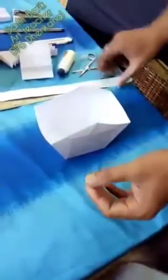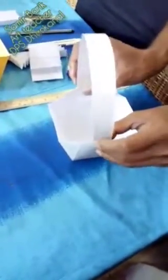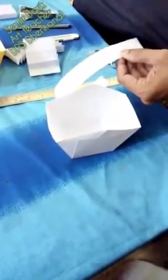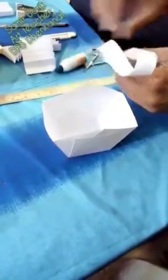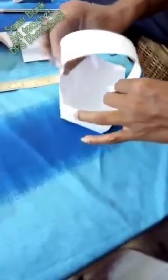Now let's see — this is the basket shape. I have to add the handle. I already cut the paper. Like this, from inside, we have to paste like this, you see. This is the handle.